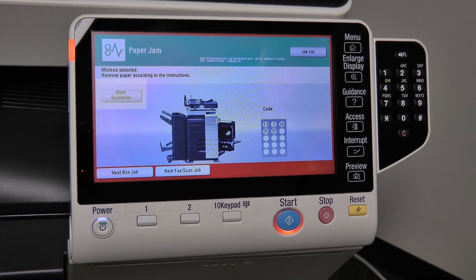If you need further guidance in removing a jam, press the Start Guidance button and the machine will present descriptive moving pictures of a step-by-step process to help you remove all paper jams.